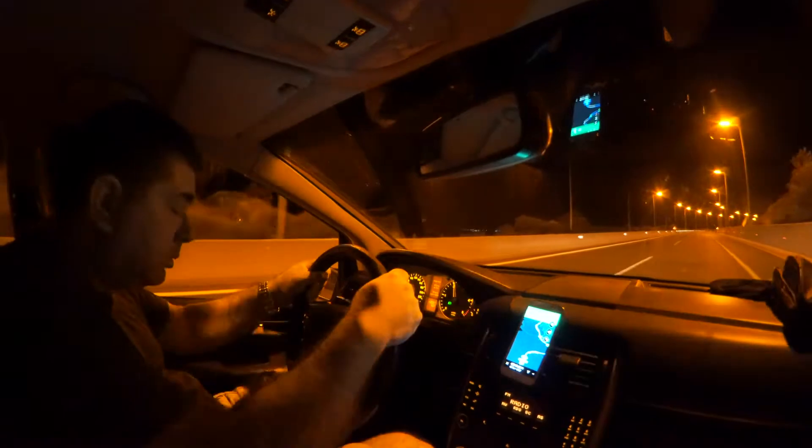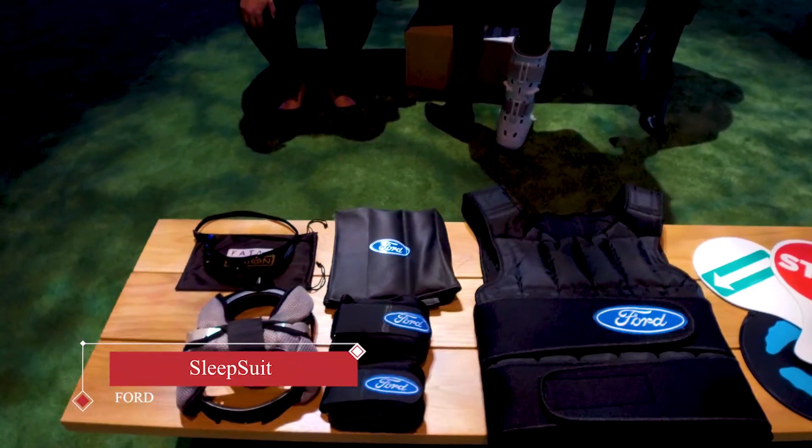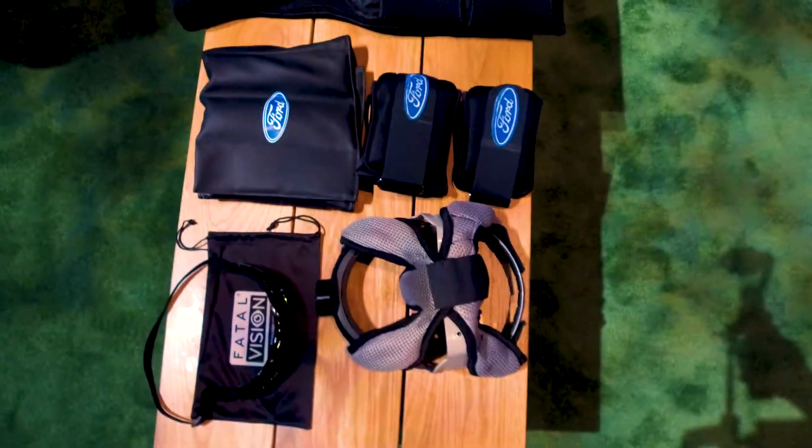Driving while tired can be extremely dangerous, which is why Ford made the sleep suit to simulate the feeling of drowsiness behind the wheel. Thank you for tuning in to ITWC — let's take a look at what it's all about.